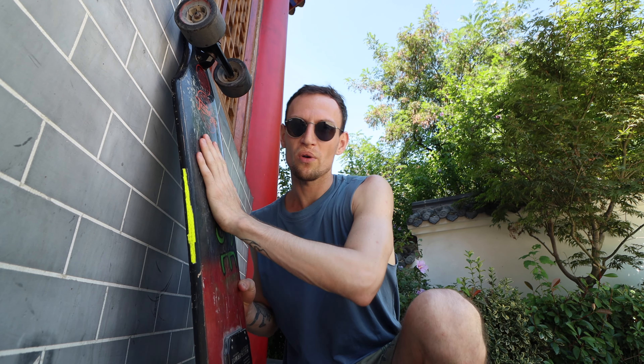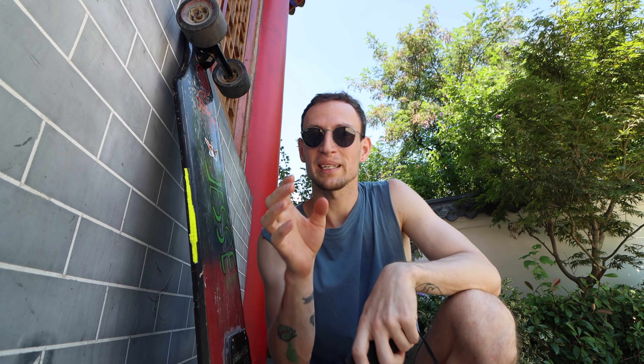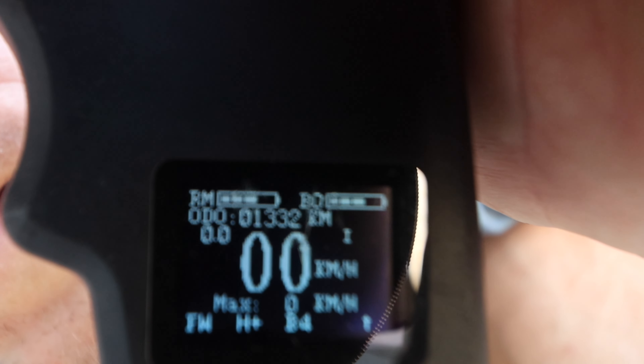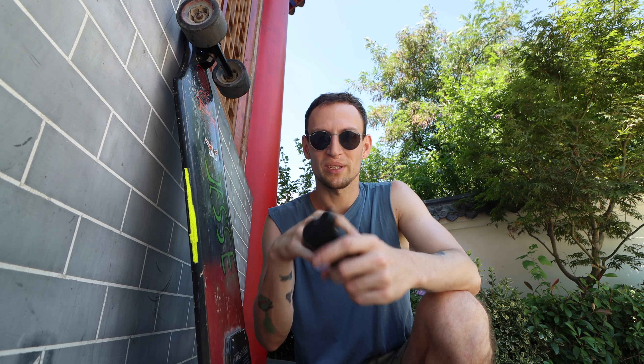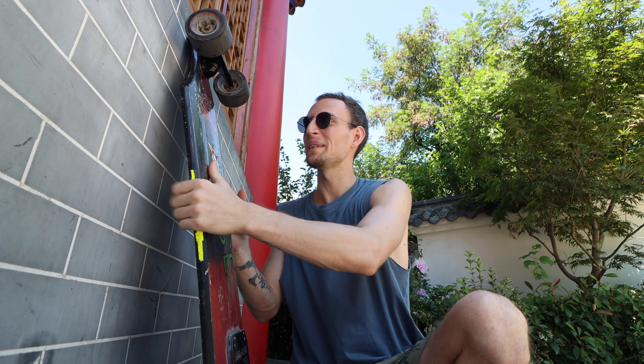By the time this thing broke, I had 600 kilometers on my odometer right here on my remote. But after they sent it back after the repair, the remote showed zero. And right now I've got 1,300 kilometers. So 1,300 plus 600 means I'm driving 2,000 kilometers on this skateboard, which is ridiculous — this is a pretty long distance.